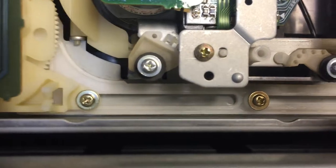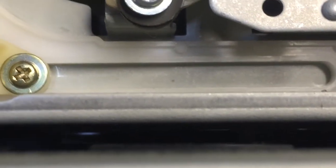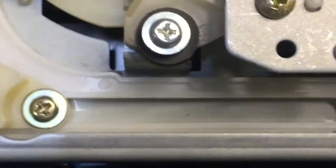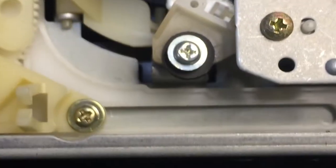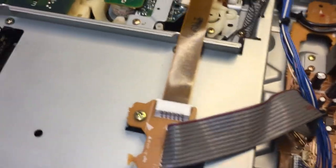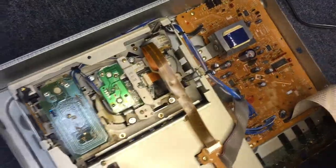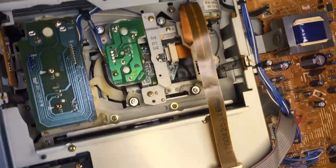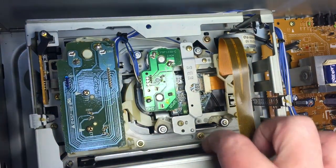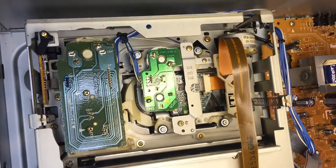I'm not getting anything. One thing I did notice — it's probably impossible to pick up with the camera — but right down in between there you can tell there's a disc that's partially out of the magazine. I don't know if the disc has gone over the lip of the tray, and that's why it's stuck. It certainly doesn't want to do anything. Let's see if we can get down inside there. I'm going to unplug it and see if we can push that disc back in the tray.